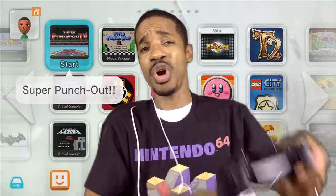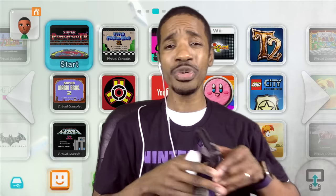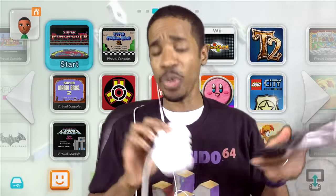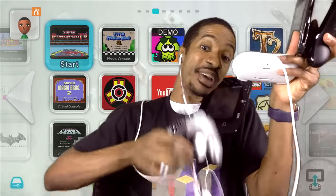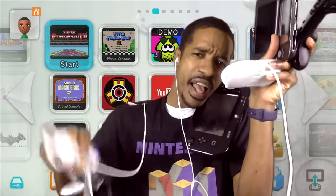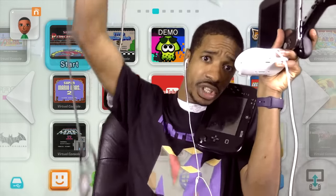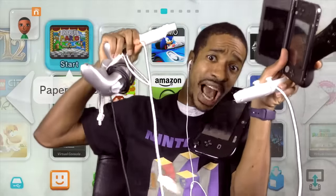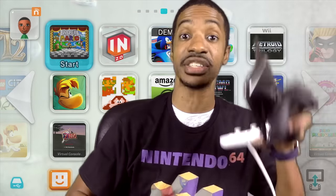Sound off in the comments below — what are your thoughts on gaming with the Wii classic pro controller, the Nintendo 3DS, the pro controller, the gamepad, the GameCube controller, the Wii remote, and the nunchuck all on the Wii U? This is how we game on the Wii U, man. Come on, Nintendo. Click subscribe below if you want to stay up to date on all things Nintendo. Till next time, see you guys later.